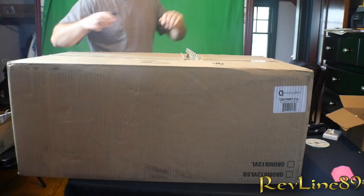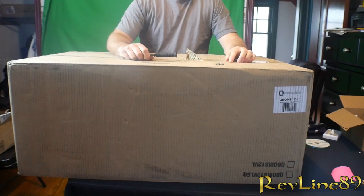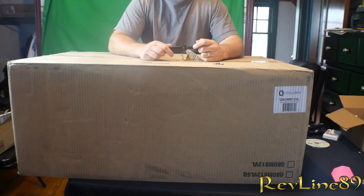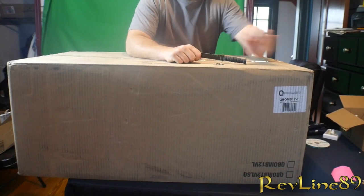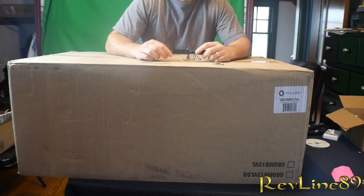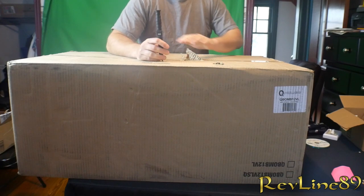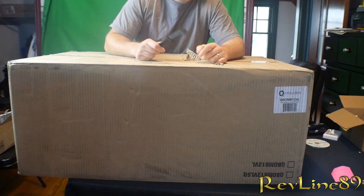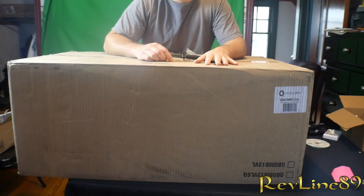Okay guys, where do I start? I'm almost positive I know what this is. If you've been following my car channel, welcome to Revline 89 — smash that subscribe button, smash that like button. We got an unboxing and I'm excited, I'm also nervous. If you've followed my channel, you may have seen a while ago my video on my subwoofer speaker box — I used it in like seven different projects.